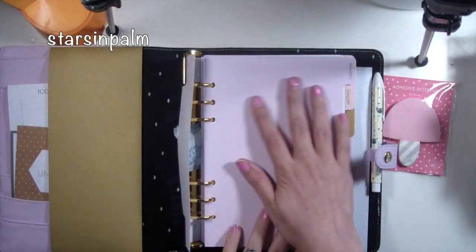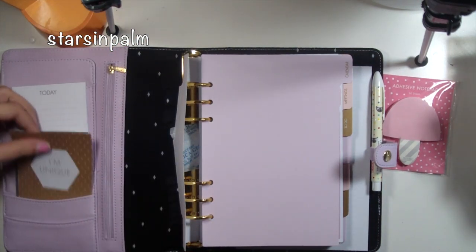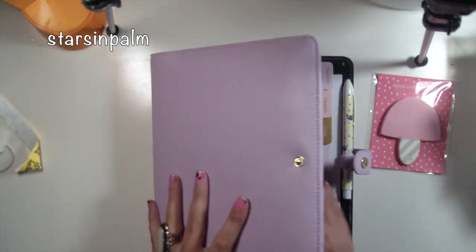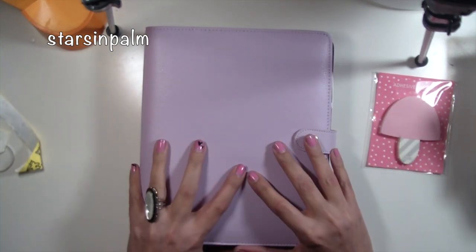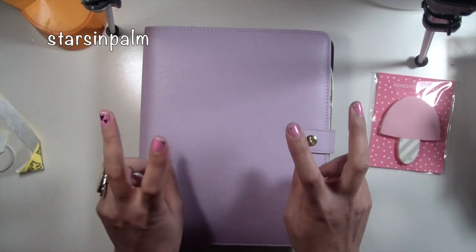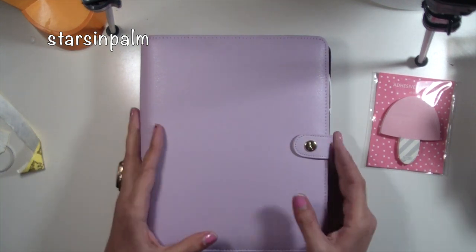I'm not going to do a whole showing of this because most of you guys have seen it, but it's really cute. I have the gold version right now, so I might just alternate between these. I was thinking of making this my project life planner — all things project life, things that inspire me for project life. I don't really plan my actual project life pages, so if you don't know what project life is, check out some of my other videos.